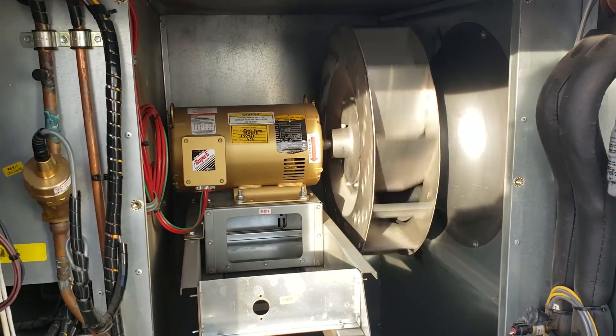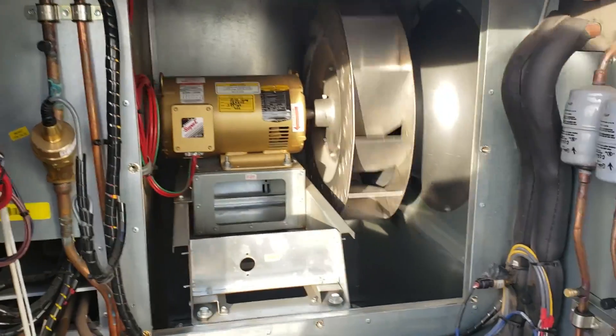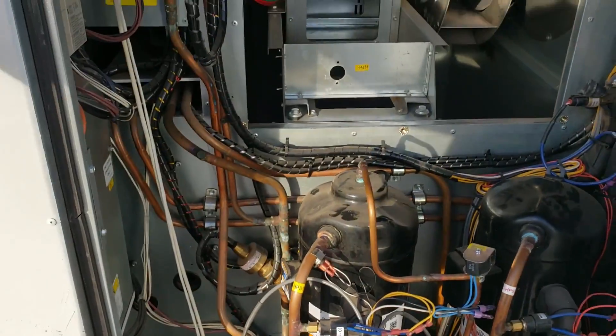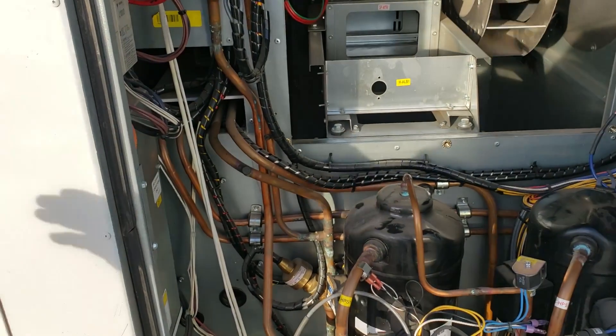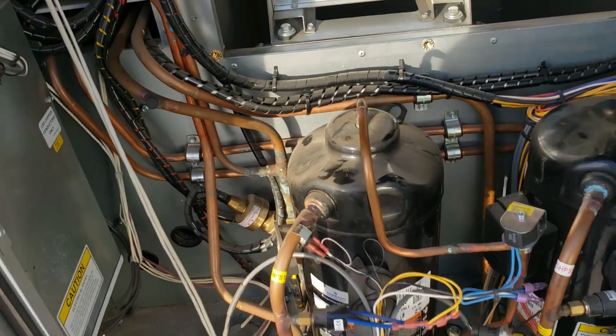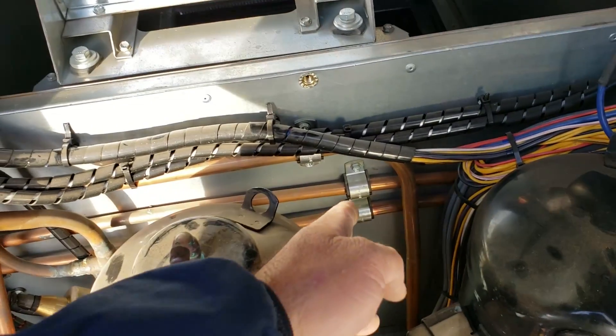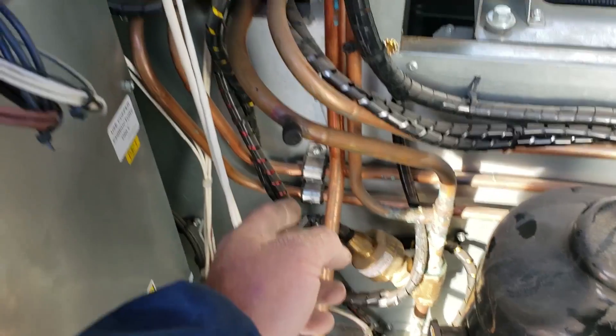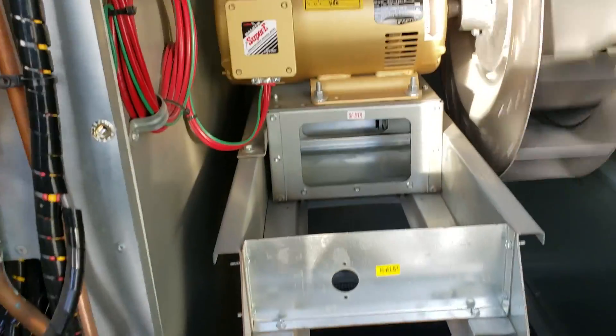Speaking of being better than a Goodman, the design in general on Aeon units is just top-notch, completely out of the league of anything Goodman has ever offered or even thought to offer. From simple little things like restraints and isolation dampers for the copper line every couple of feet, so they don't rub and hold in place.